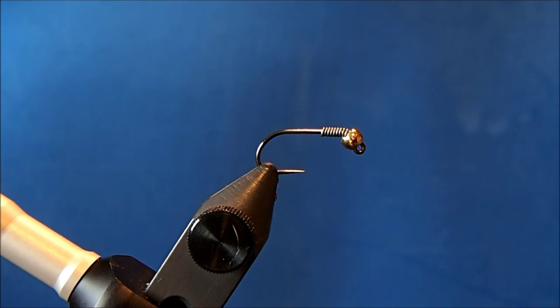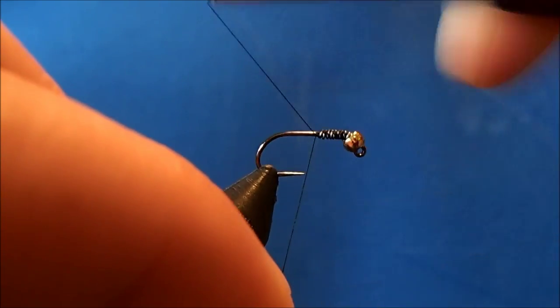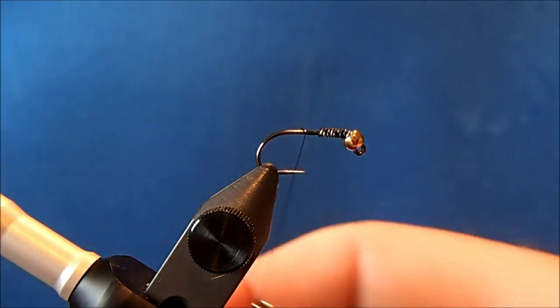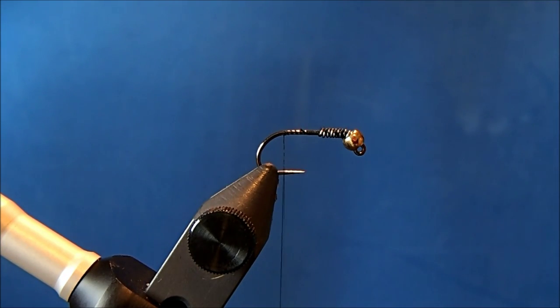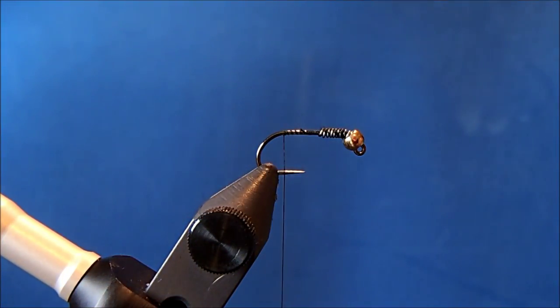The thread I'll use is an 8/0 black. I'll start this behind the lead and make sure I've taken plenty of turns to lock it in. I'll advance my thread down to about the bend in the hook, maybe a little bit further, and tie in my tail. For that I'm going to use guard hairs from a hide as opposed to the mask.